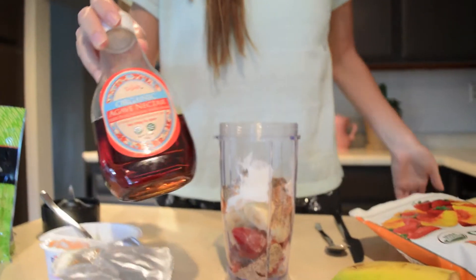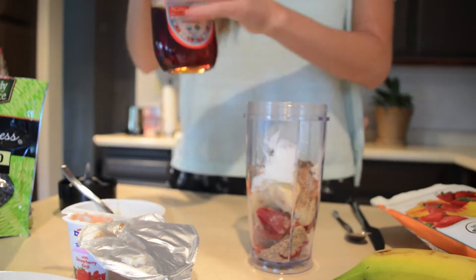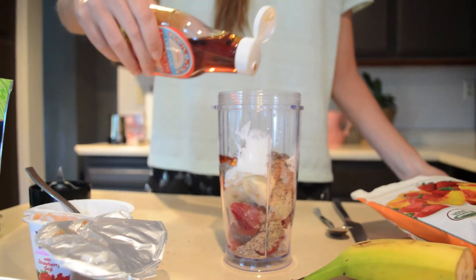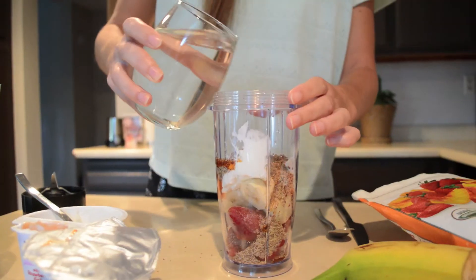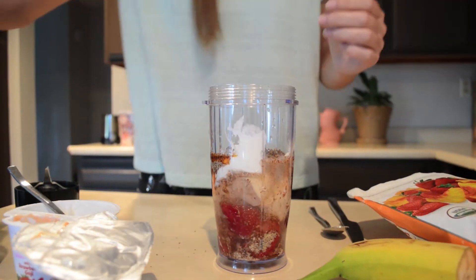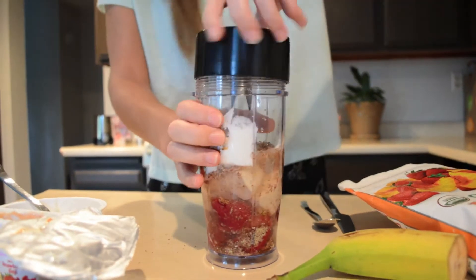Last but not least we have our organic agave nectar. You just pour that over the top like this — maybe about a tablespoon, maybe less than that. And last but not least, water just to help mix it up, about three quarter cups of water. And now let's mix it.